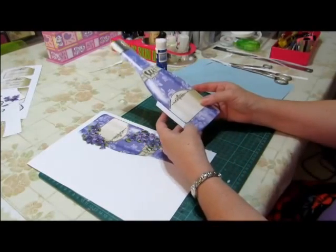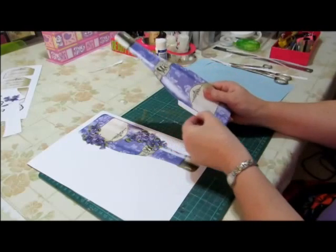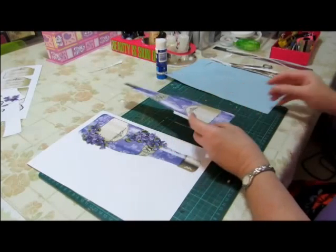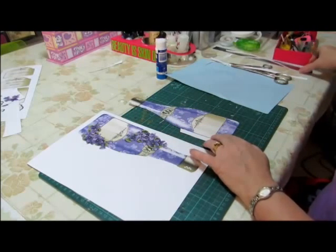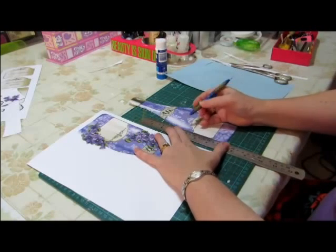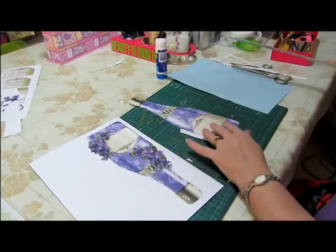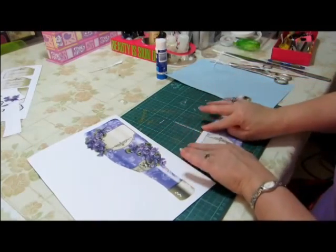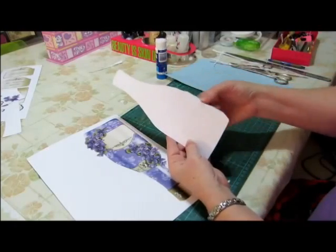When we attach the bottle back piece, we don't want the flap to be double-sided — that would make it too thick. So I'm going to score down here on the flap and just fold that in. So now when I put the glue on the back I won't put any glue on the flap area.